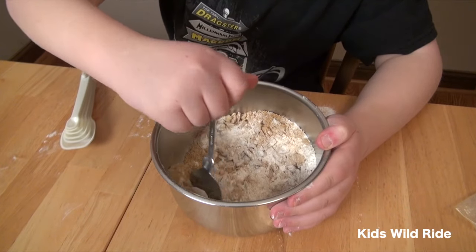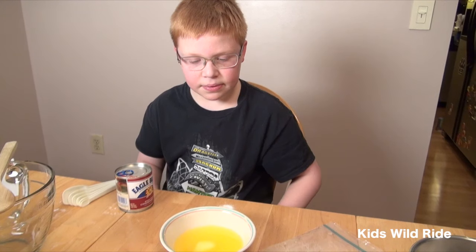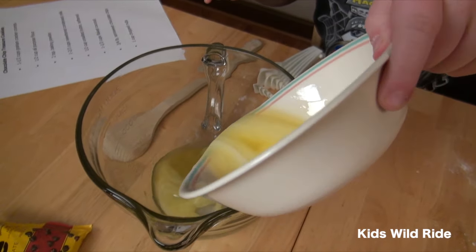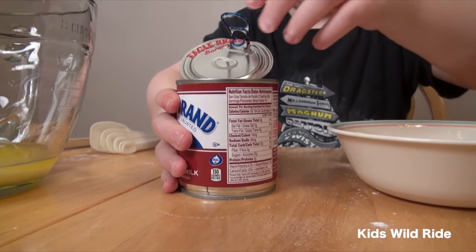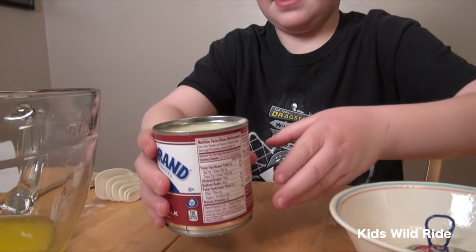Now we've melted our stick of butter, and next we're going to dump in this can of sweetened condensed milk.